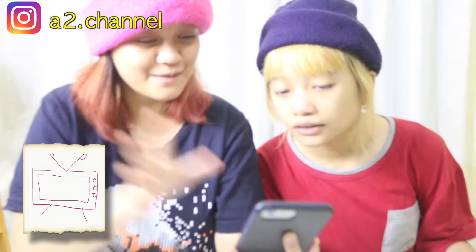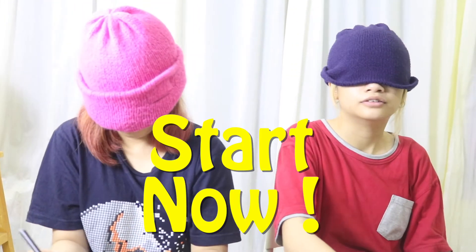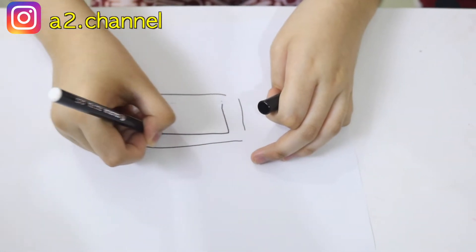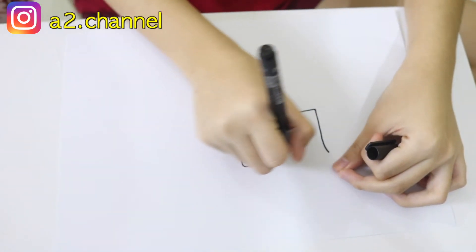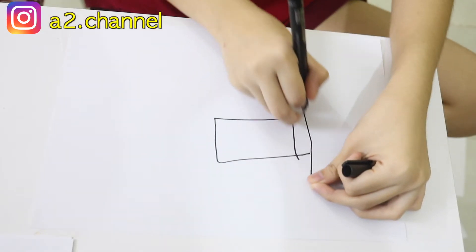Okay, the next picture — we need to memorize a TV. We need to memorize it in our minds. Okay, blindfolds on! This is the paper. I think I'm doing outside the line — hold on, inside the line. There you go.